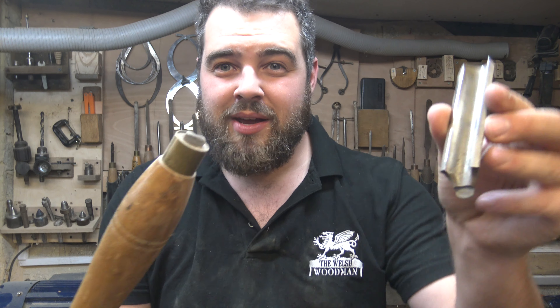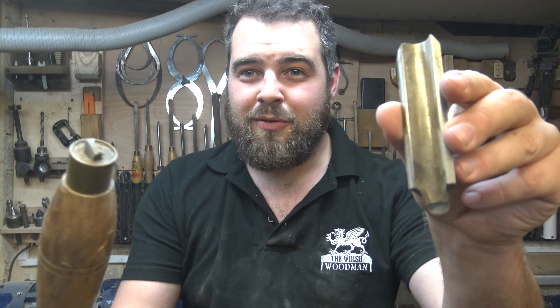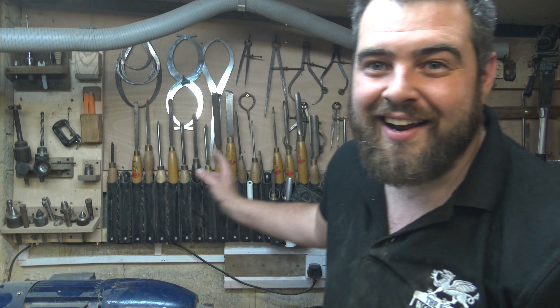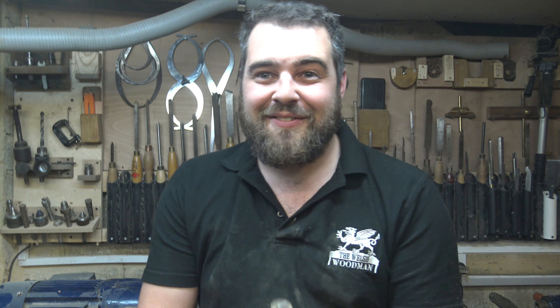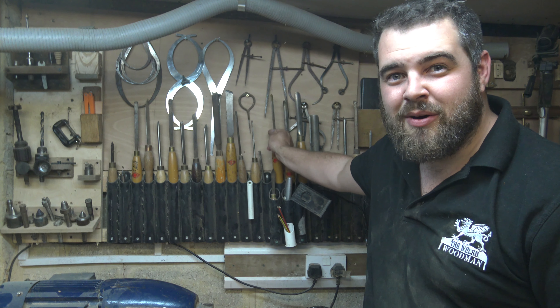It's definitely worth investing time in some form of tool holders rather than resting your tools on the lathe. I had a Robert Sorby roughing gouge resting on the lathe — it vibrated loose, went on the floor, and snapped at the critical point, wasting a very expensive tool because I didn't have a holder. I learned my lesson from that and built these holders, so save yourself some money and hassle by coming up with a system to keep your tools nice, secure, and safe.